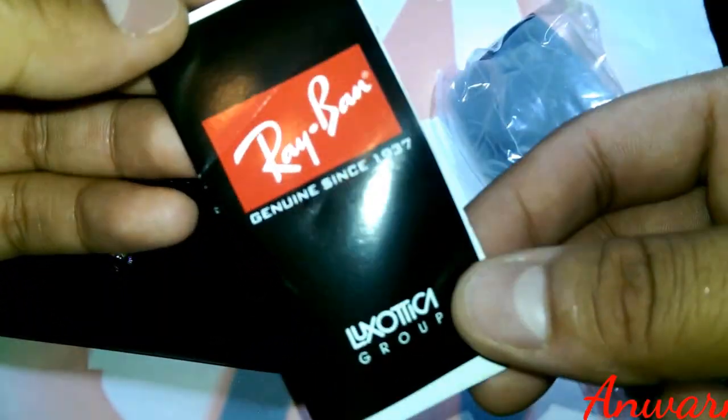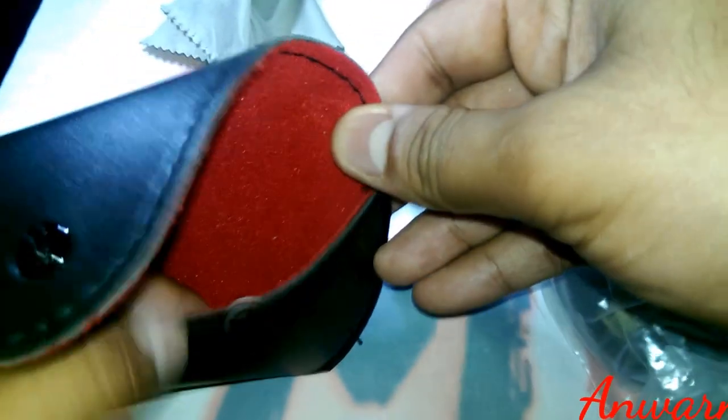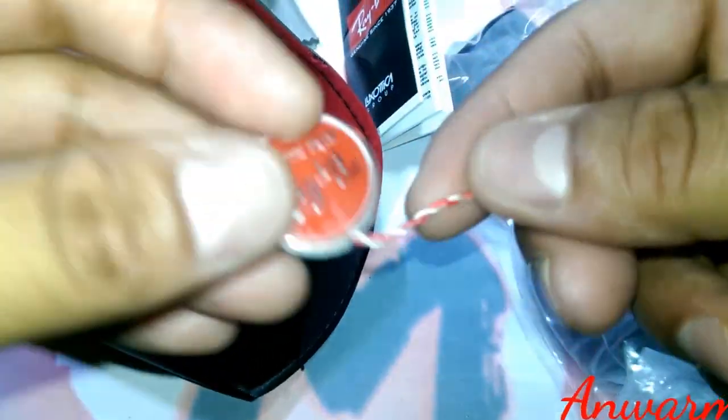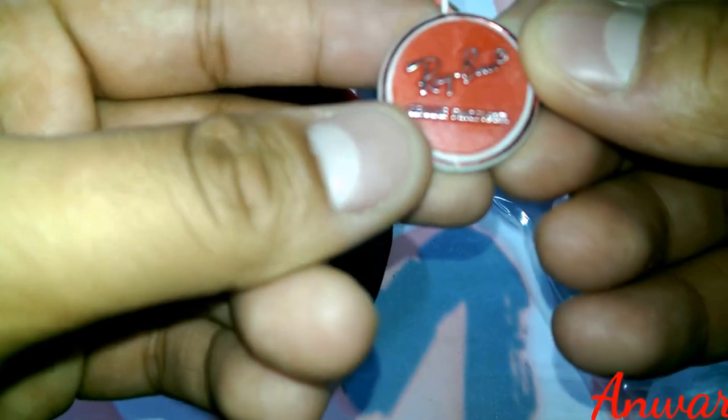You'll also get a booklet which has different languages and information about the sunglasses. At the end of the day, there's nothing really to see in the booklet — you can't really see any difference between the fake and the original with this.